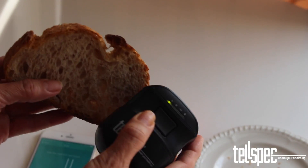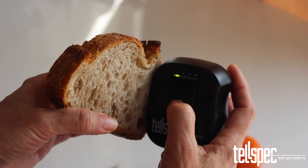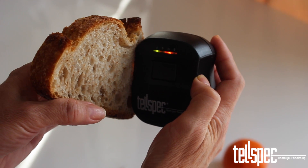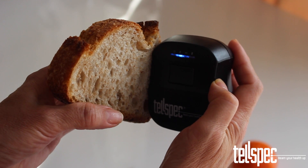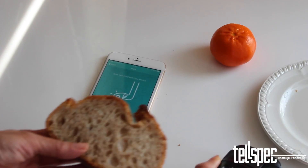Hold the scanner window up to the food and make sure you eliminate as much of the air gap between the scanner and the food as possible. Then press the button on the top for one short press. You will see the scanner light come on and go off again after a few seconds. Keep the scanner in place whilst the light is on, as this is when the data is being collected. When the light goes out, you can remove the scanner from the food.